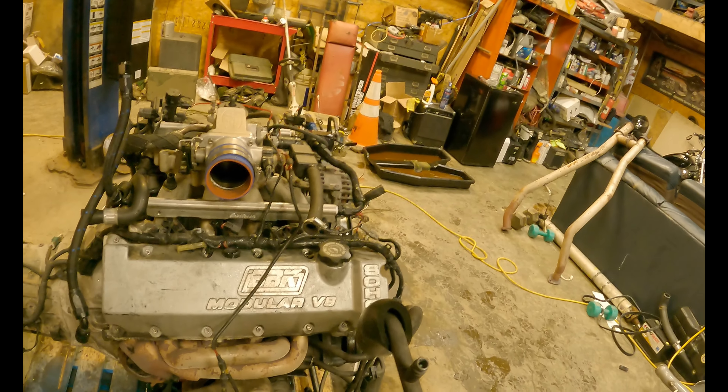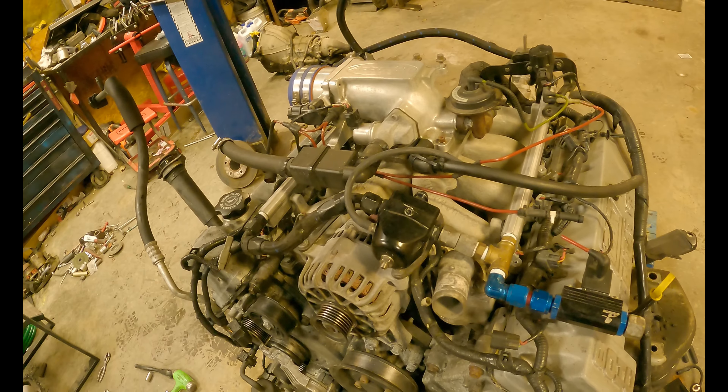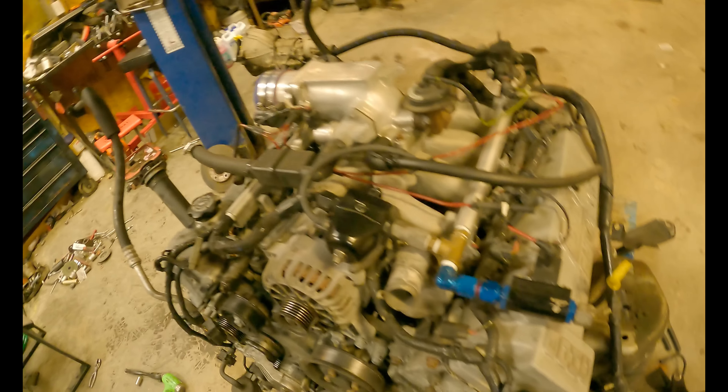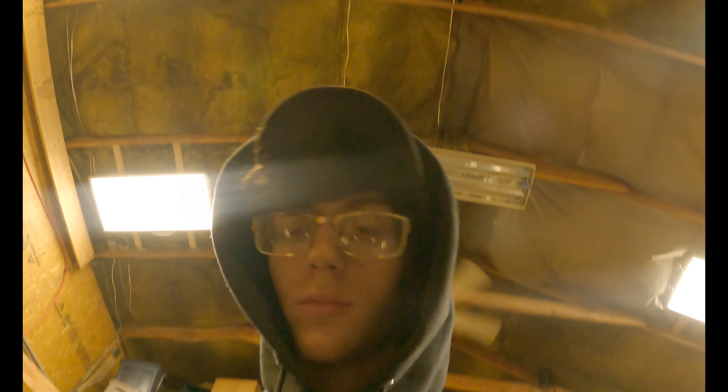Got the struts unbolted and dropped. I did have some problems with the power steering lines — they were underneath that, but I should be good to unbolt it and try to drop it. I'm going to take a second glance at everything. The plan is to set it down on the pallet and then loosen up the bolts. I got the shifter and everything unbolted, so I'm going to slip it down through.